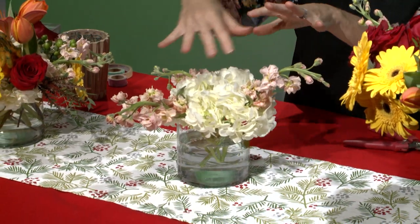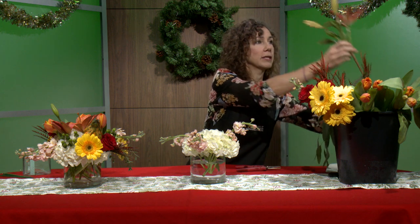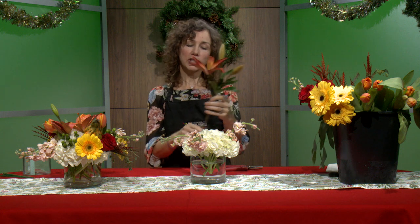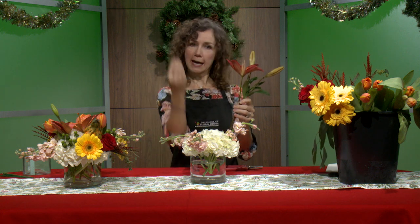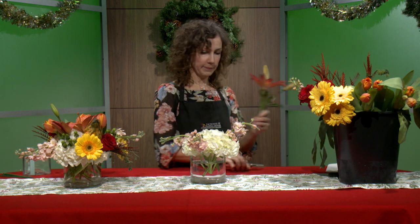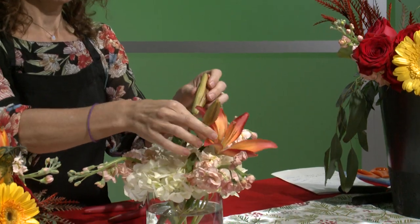The next step is to put in a focal flower. A focal flower is your showstopper — it's usually your biggest flower. Sunflowers work really nicely; I'm going to use a lily because we found these beautiful fall-colored lilies. The focal flower generally goes somewhere in the center of the arrangement. We never put anything dead on center — we always want something a little to the left or right. So I'll give it a fresh snip and insert it right through the hydrangea.